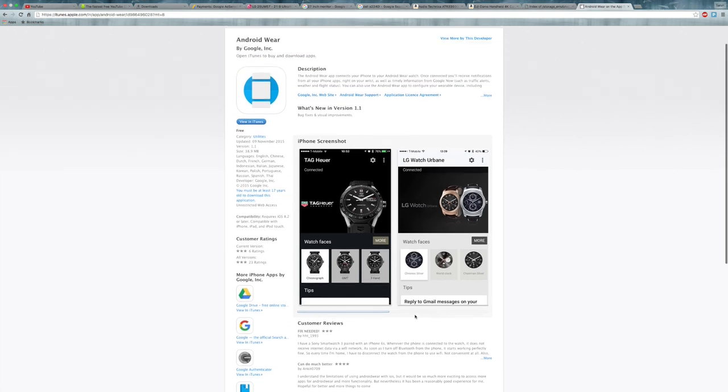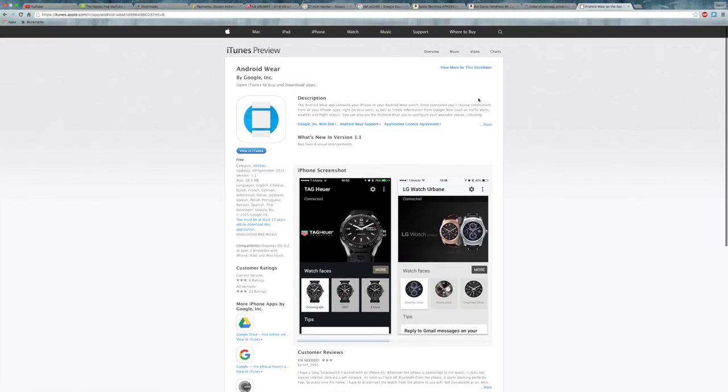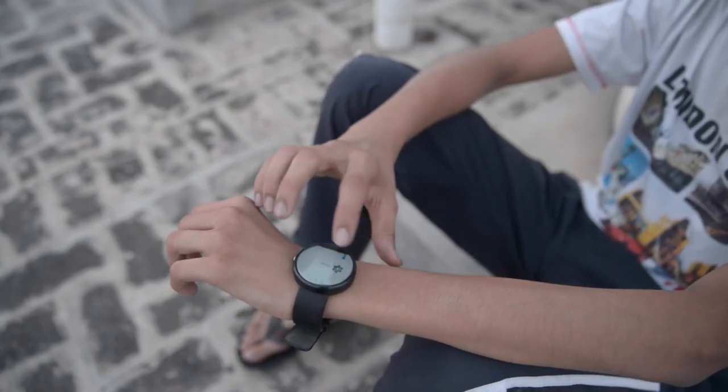The next big step from Google is that we can now finally connect the Moto 360 to an iOS device — whether it's an iPhone or iPad. They sync up pretty fast and work like a charm. That's all for now. If you liked this video, drop a like or subscribe, and I'll see you guys in the next one.